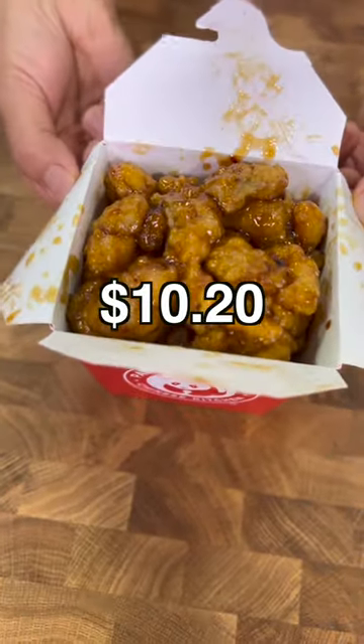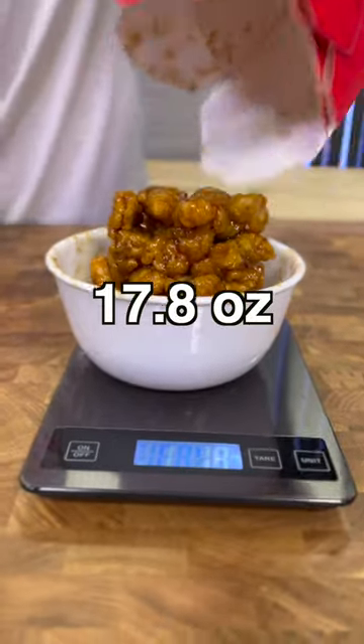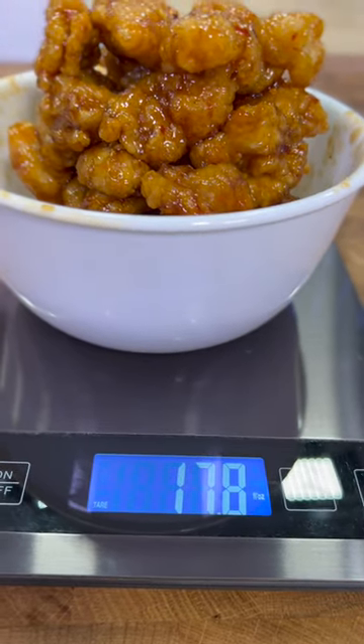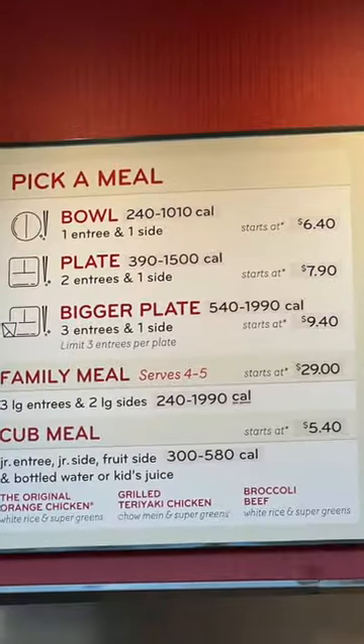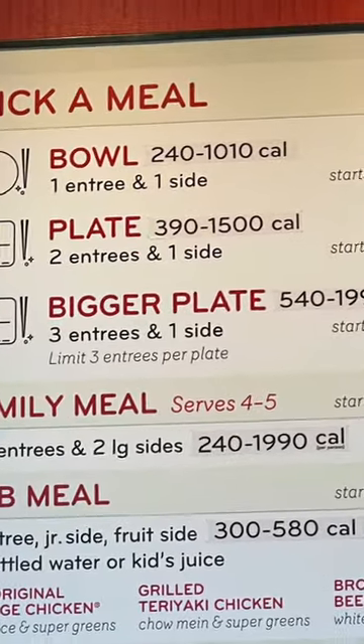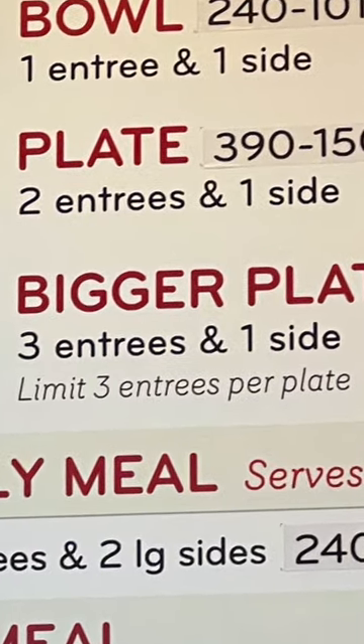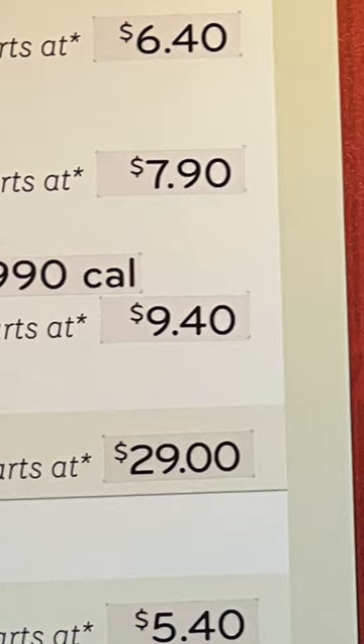The large costs $10.20, weighing in at 17.8 ounces, giving us the most chicken per dollar of the three options. But I still recommend you order the three entree one side, because you get to choose three different entrees plus one side for 80 cents less.